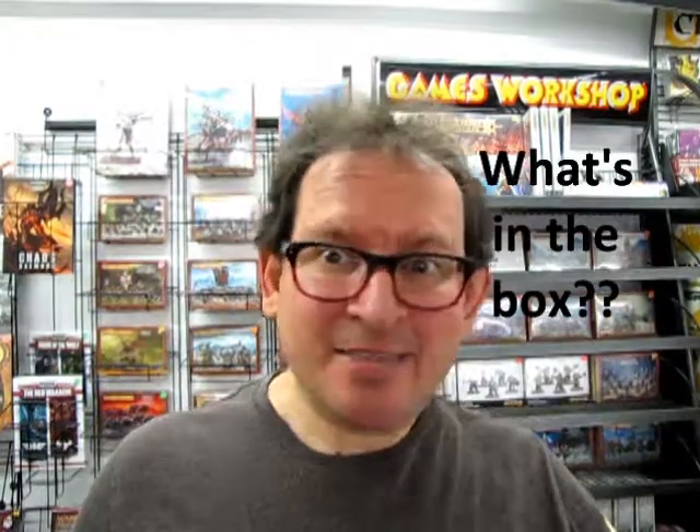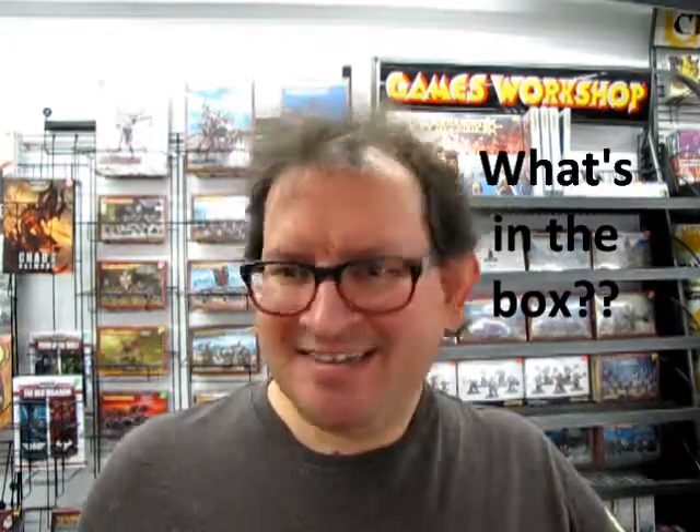Hello once again everybody, my name is Trevor Silescu and I'm the owner of Monster Hobbies in High River, Alberta, Canada. Anyway, welcome to another segment of What's in the Box.